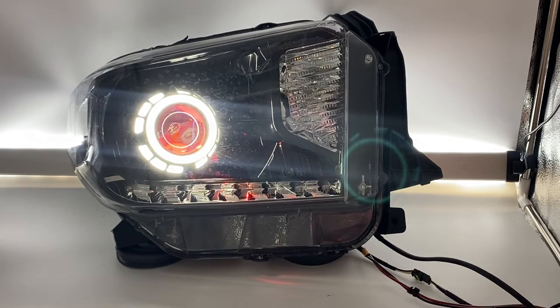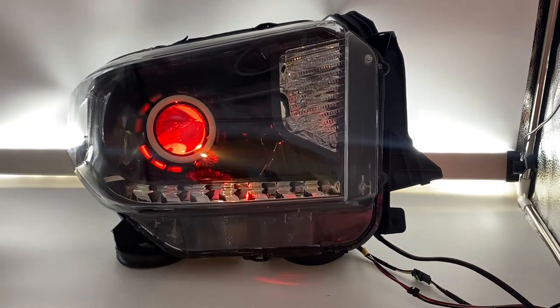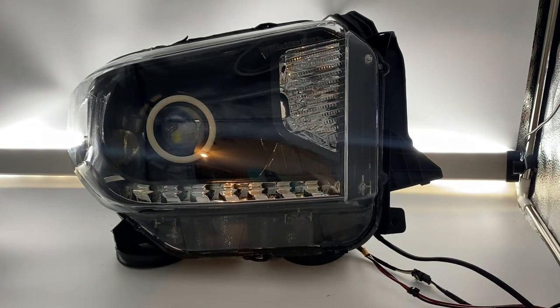Hey everybody, Tom here from HID Projectors. We're showing off some Toyota Tundra lights here today. This is the Stage 2 setup with built-in bi-LED projectors, switchback angel eyes, and red devil eyes. Let's start from the beginning by turning off everything and talk about what we have here. Brand new set of housings — we paint everything gloss black.